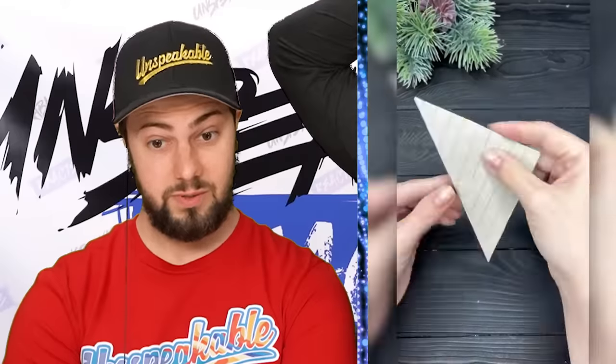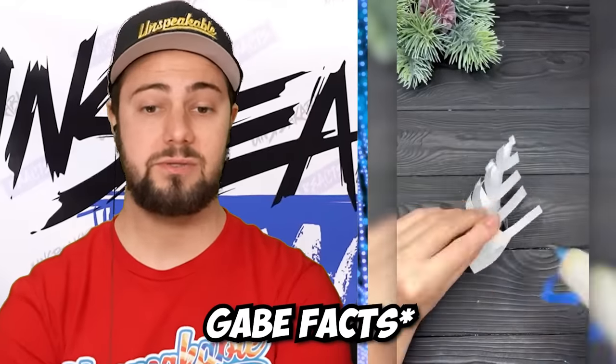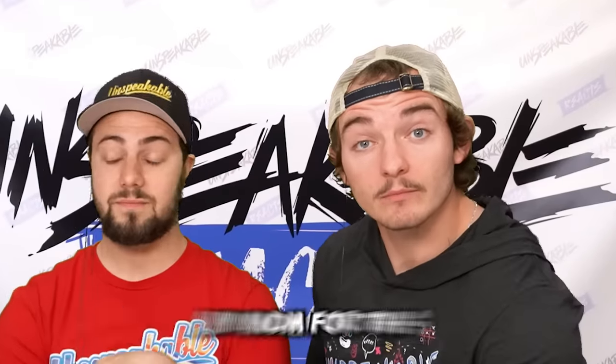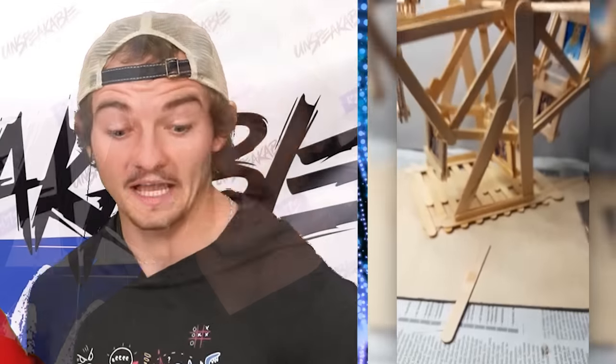Like in school our teacher would give us those and he never made anything. We got the precise measurements going on — why do crafts take the most work but are the coolest things in the world? We made more and now we're connecting them. Oh, it's a snowflake! I know what I'm making my mom for this Christmas.